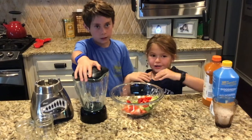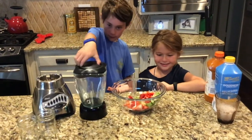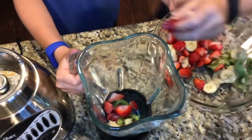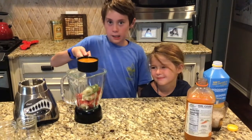Now that you're done chopping the fruits, add them to the blender. Next, pour one cup of carrot juice into the blender.